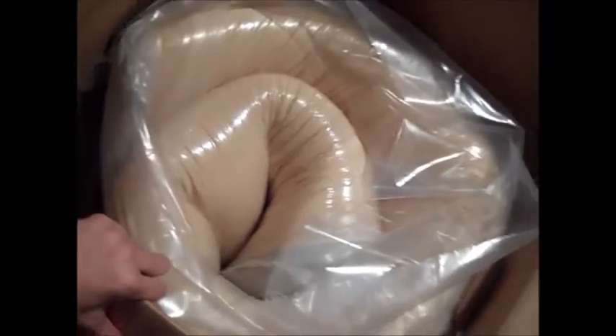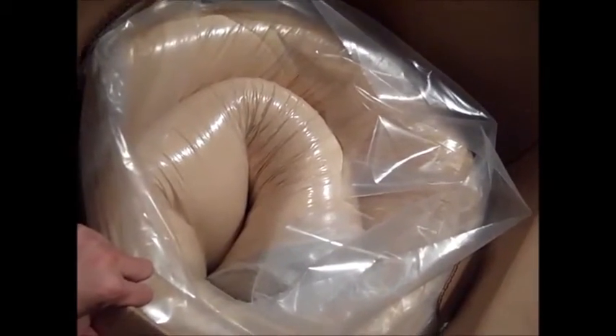This is a Leesa mattress — as you can see, it's a pretty substantial size box. We have the king size mattress, and you can see inside it comes all rolled up, ready to take out.